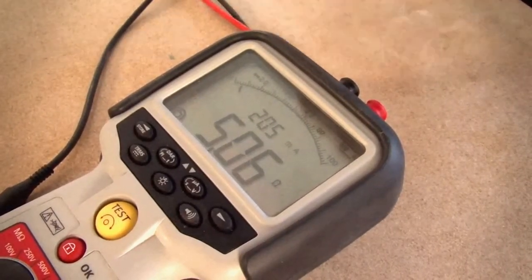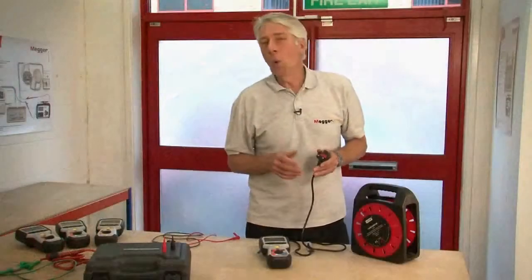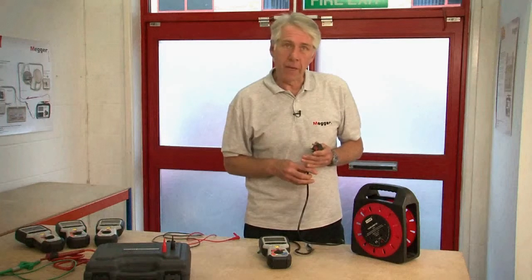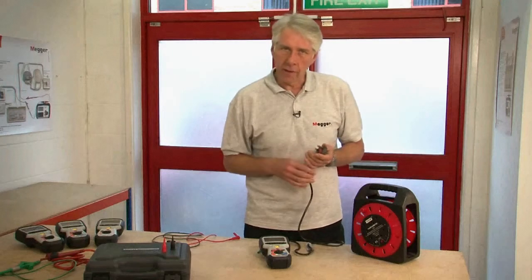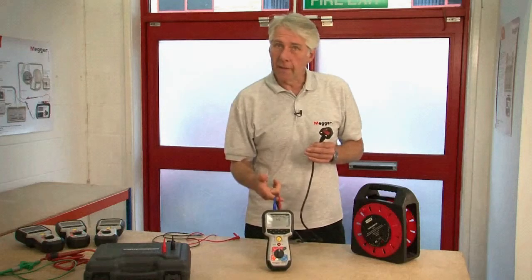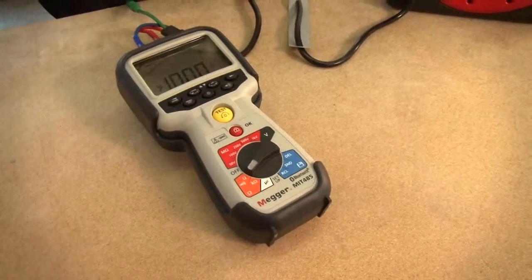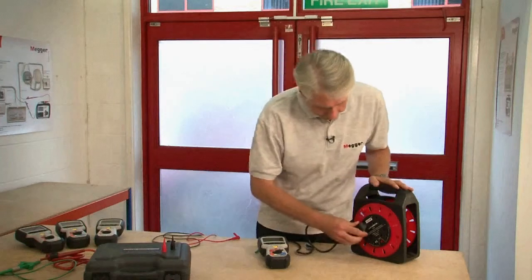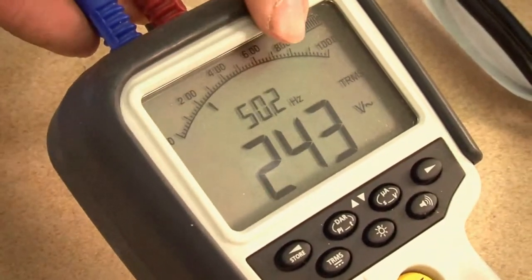We're now going to have a look at the test inhibit function. All of the products in the MIT 400 family are protected against accidental connection to a live mains supply. Here I have a mains lead connected to the device. Let's switch it to the continuity range — it will read open circuit. I'm now going to simply plug it into the mains. You'll see that the product immediately warns you of a live voltage by repeatedly sounding the buzzer and it automatically changes to a voltage range showing the actual voltage that's present.